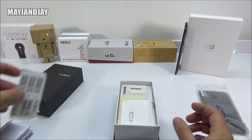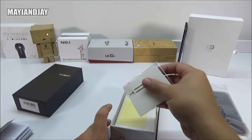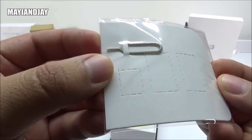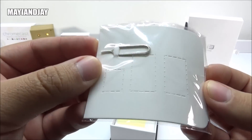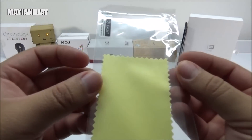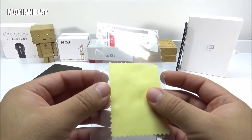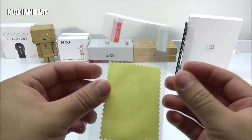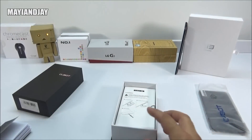Inside, we also had a sticker with the IMEI information and a SIM ejector tool. The back of this device is sealed — we cannot remove it — and it comes with a 2200 mAh battery. Also inside, we got a screen protector, which is definitely great for US buyers because we know that accessories are extremely limited for these devices. So this time we got a case and a screen protector.